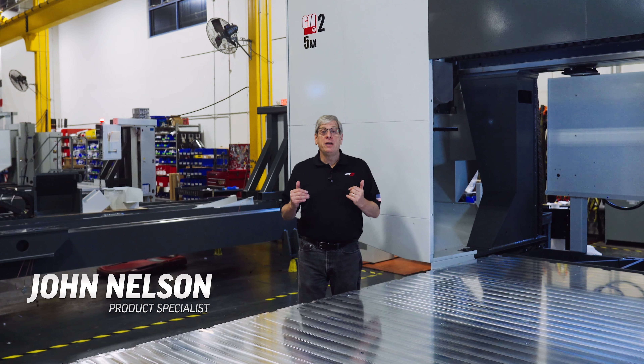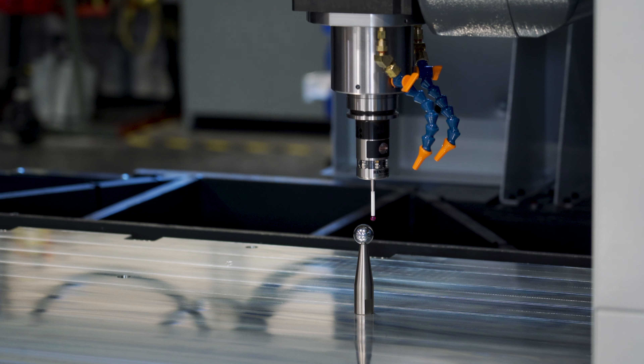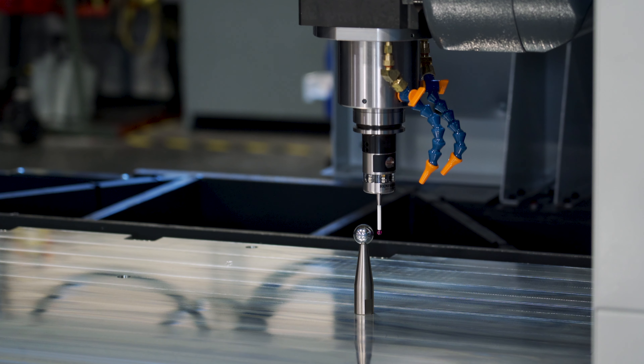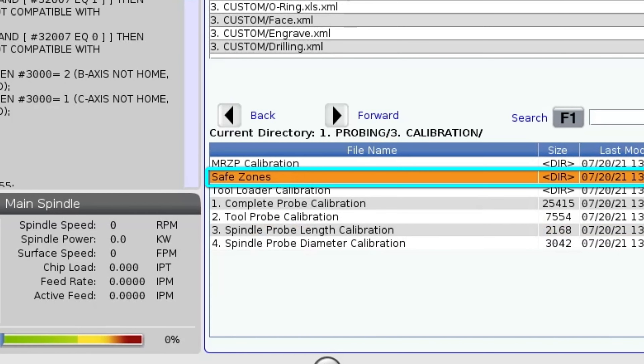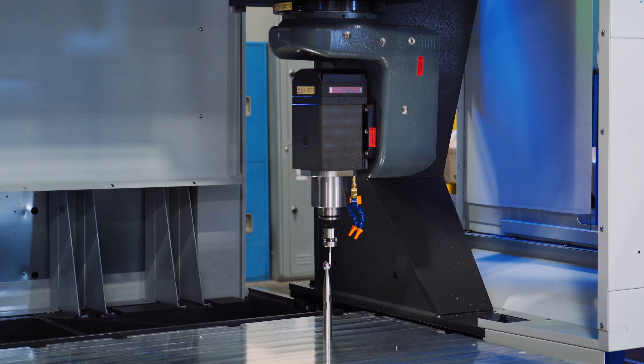Hey everyone, I'm John Nelson with Haas Automation and in this video we're going to take you through the relatively simple process of running probing cycles to measure and set machine rotary zero point and safe zone calibration position settings on Haas GM2 5-axis gimbal head machines.